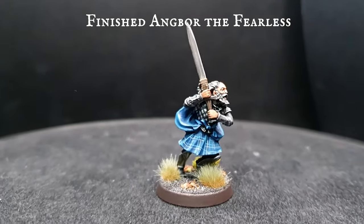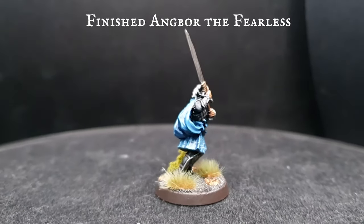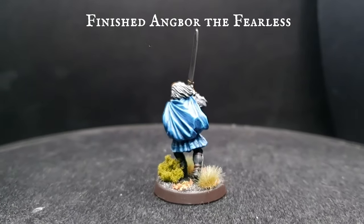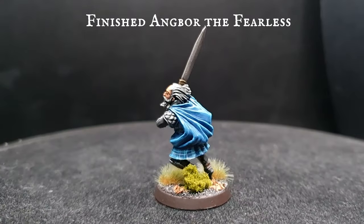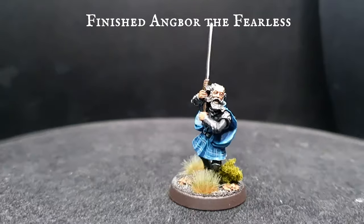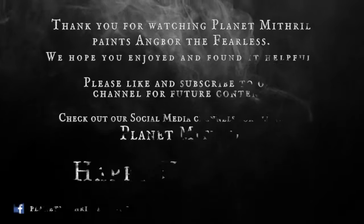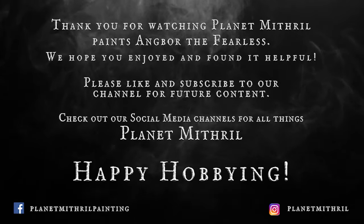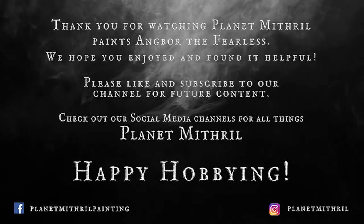Angbor the Fearless — a fine figure of a man with an equally fine and rather terrifying-looking sword, ready to cleave orcs in twain. I certainly hope you're all feeling a lot more fearless now that the sting has hopefully been taken out of the complex tartan freehanding. The base was finished off using my five-minute bases tutorial elsewhere on the channel. I really hope you guys enjoyed today's video — please like, comment, subscribe, and hit that notification bell. Stay tuned for the December schedule video going live at the weekend, and as always, take care and happy hobbying!